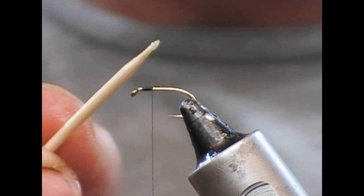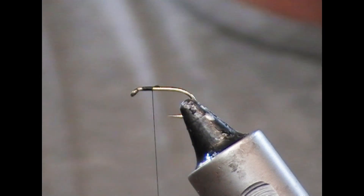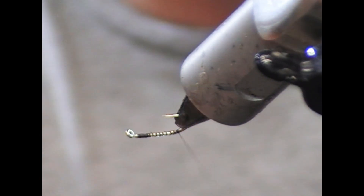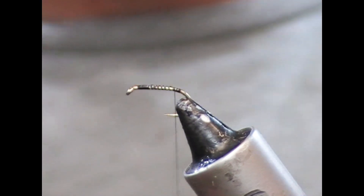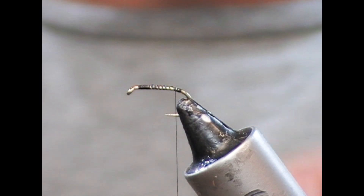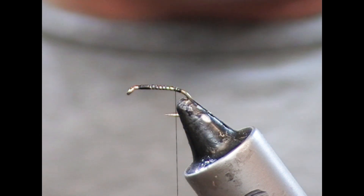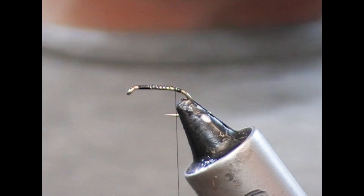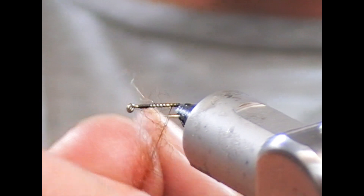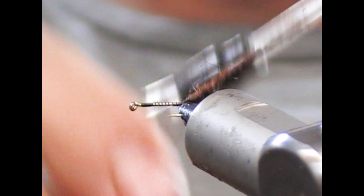I'm using the nano silk again. So I'm just putting a bit of super glue onto the shank just to prevent it from slipping. And then I'm going to use this for the body — it's like a mixture of hair and a little bit of fiery brown seal, and also a brown wool, just to give it a bit more grip and allow you to tighten it up because it's a smaller fly.